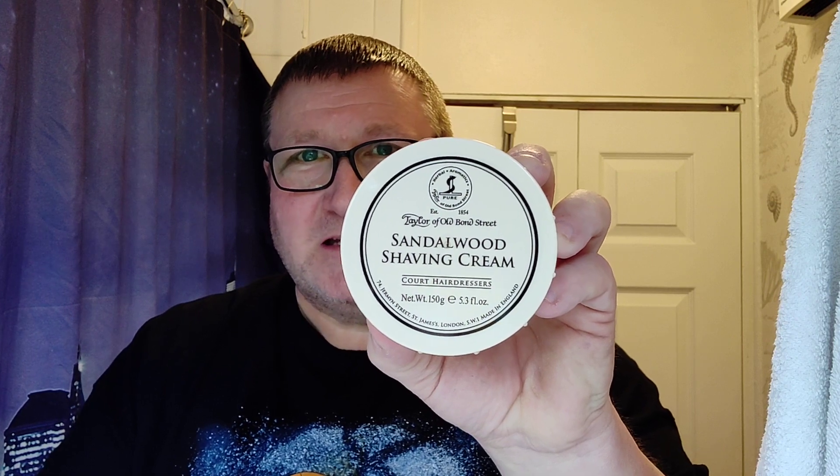Taylor's of Old Bond Street Sandalwood Shaving Cream — pound for pound the best value shaving cream out there, I think. I love this stuff. And for the brush we've got it soaking down here — Sterling Soap Company, Blonde. Look forward to using that. And then for the post shave, Skin Bracer. Goes really well with the sandalwood, it really does.